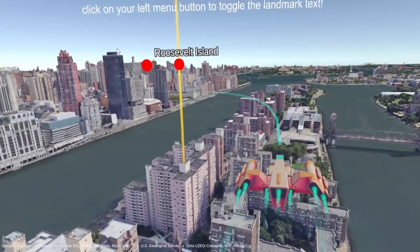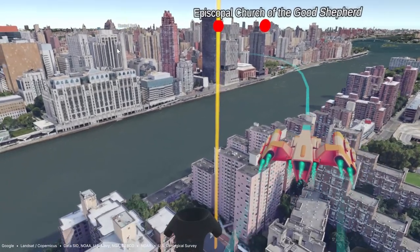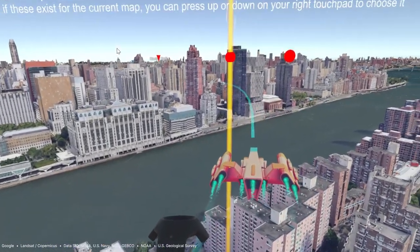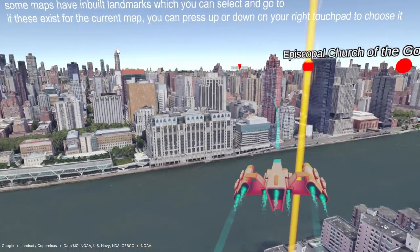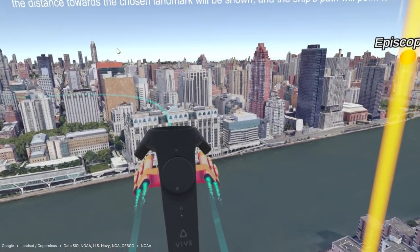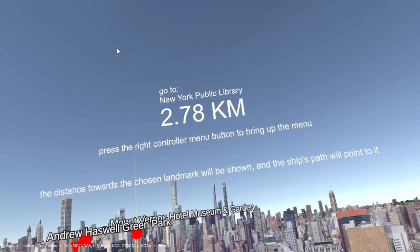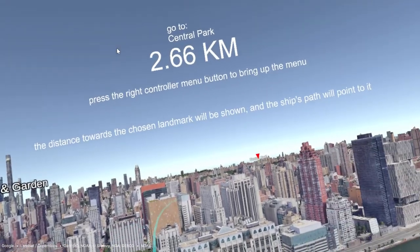This button is mapped differently for the Oculus controller — please refer to the manual for details. Some maps have built-in famous points of interest landmarks for you to select as intermediate goals to go to. Press up or down on your right touchpad and select one as your next target. When you select your next target, the distance towards the chosen landmark will be shown, and a direction path will appear for you to follow towards the new target.